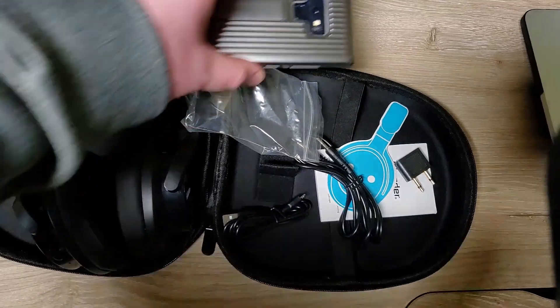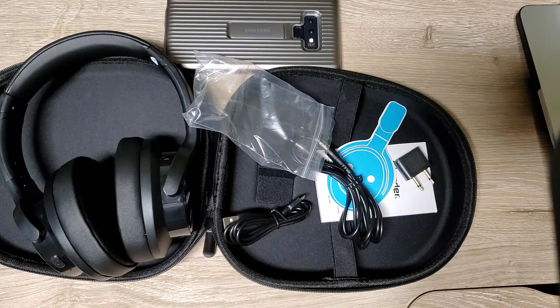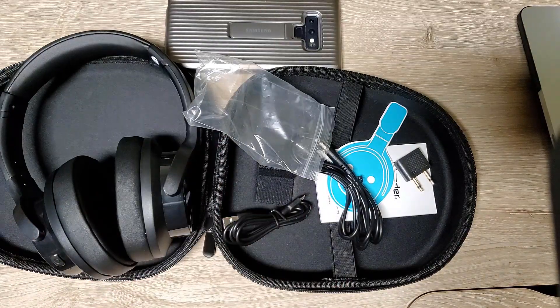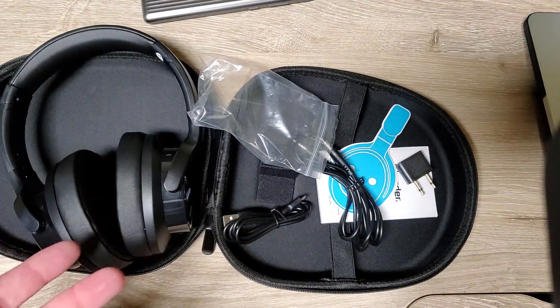I'm going to pair these with my Samsung Galaxy Note 9, which I think has pretty good sound quality. I've had it for longer than any of my other phones — I change phones a lot but always come back to this one. We're going to try it wired for a little bit first, since the Note 9 still has a headphone jack, and then I'll charge it up and try Bluetooth.